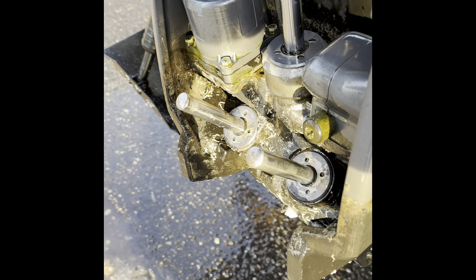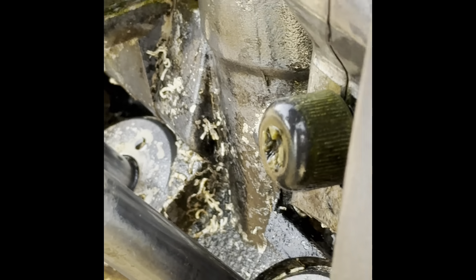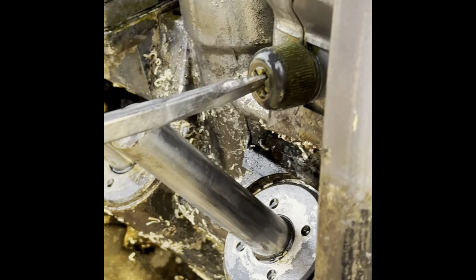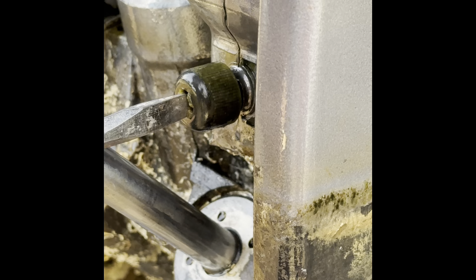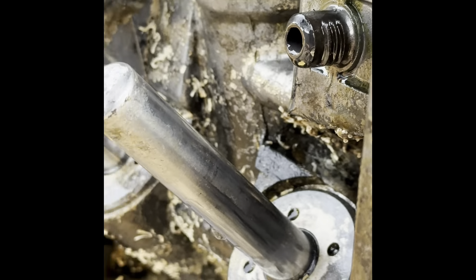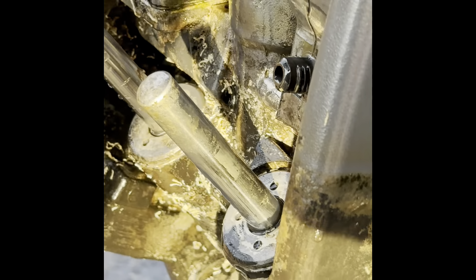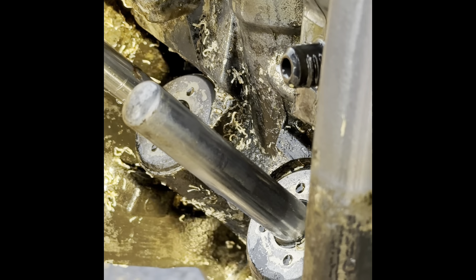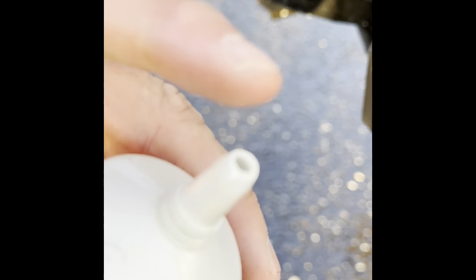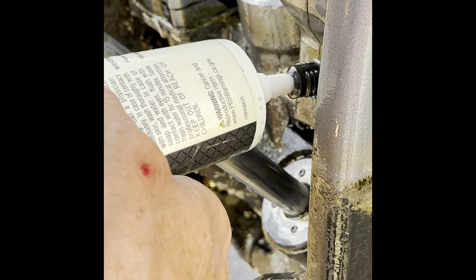Let's get close to this guy right here. Hopefully it comes out easy — yep, look at this. One, two, three. Okay guys, here it is — the nut. Put it up here. It's pretty easy. You just kind of put it in here like this and squeeze it out.